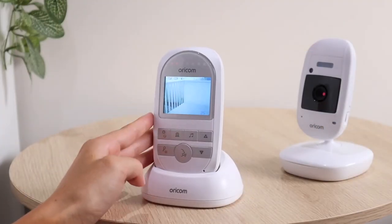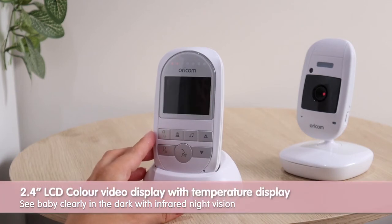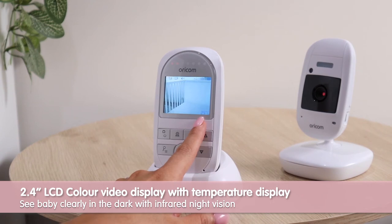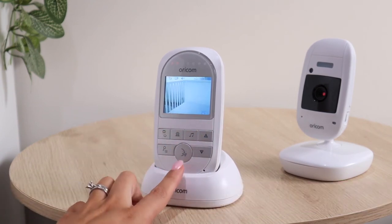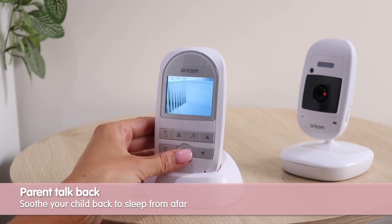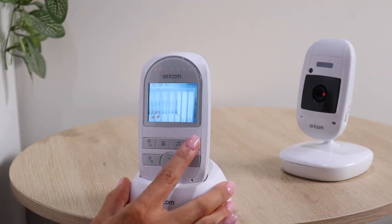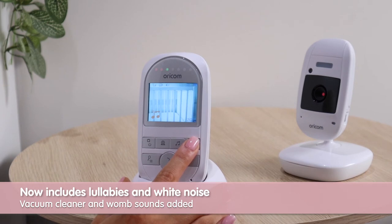Allow me to give you a quick rundown on some of the key features of this product. First, we have a 2.4 inch color display where you can also see baby at night with the night vision. It has a room temperature display and parent talk back so you can soothe baby from afar. It also features three lullabies and two white noise sounds, including the vacuum cleaner and womb sounds, and a few more as featured here.